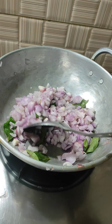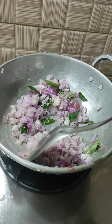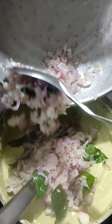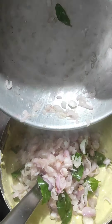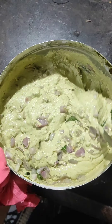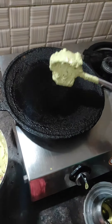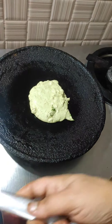I'm going to fry it. I'm going to add a bowl. Let's mix it.